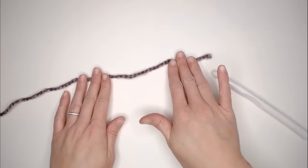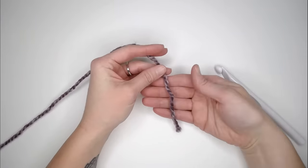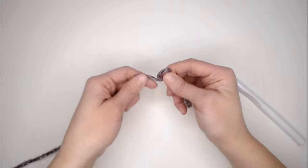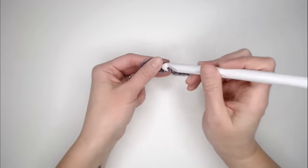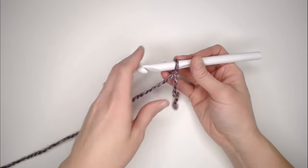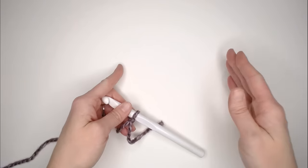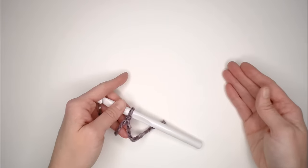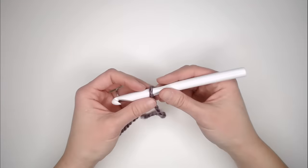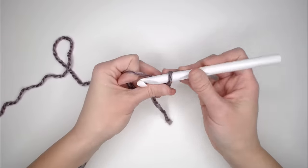We begin with our yarn and our crochet hook, starting our project with a long enough tail to weave in at the end — I give myself about 3-4 inches — and then I create my slipknot, attach my crochet hook, and we are ready to go! This pattern is worked in a multiple of 2, so I'm going to make a small example swatch so I can show you what to do more quickly. In my example swatch, I'm going to chain 20 chains.